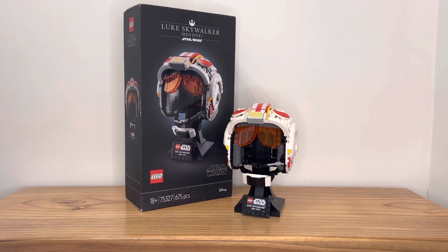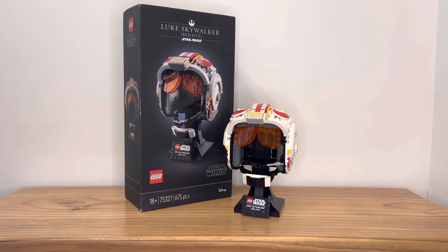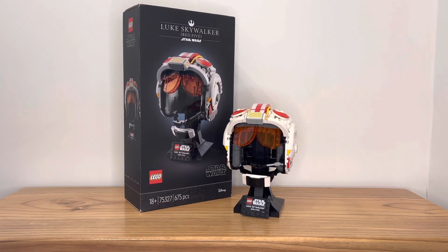The first thing is value proposition. In Australia this set costs a hundred Australian dollars, or I believe sixty US dollars. In our market the price has actually increased a little bit, which isn't something I'm a fan of. If you want to get this set, I definitely recommend getting it at a lower price.